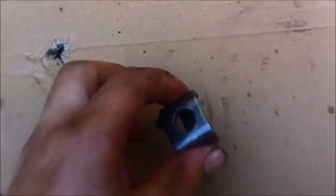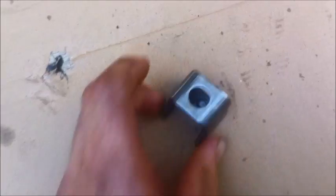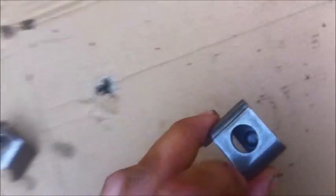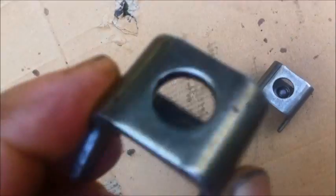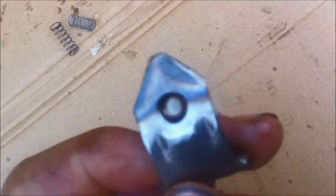The more metal you take off, the higher it will shift. Here are the weights out of the governor for the TH400. You can see some have holes and some are solid — the less weight they are, the higher they shift. I'm going to take some material off these to lighten them up and raise my shift points. These are the inner weights; I'm going to take some weight off of these too.